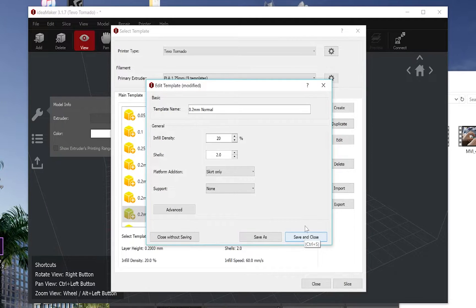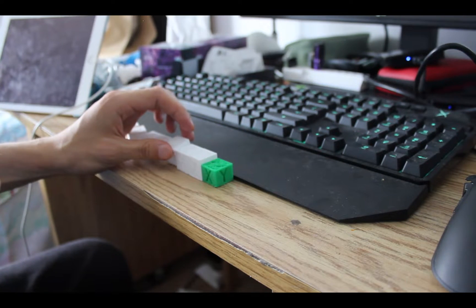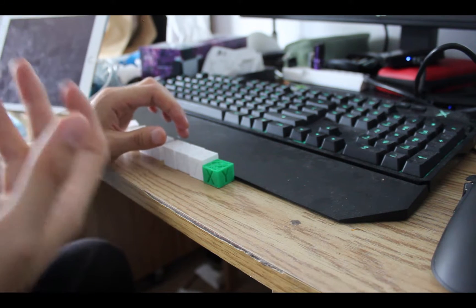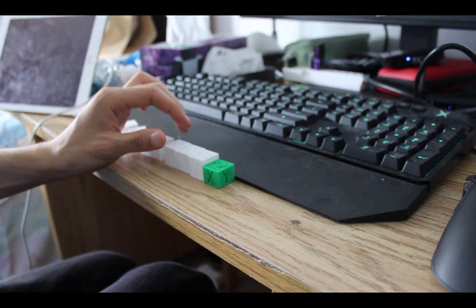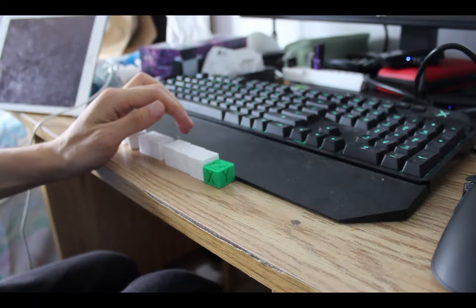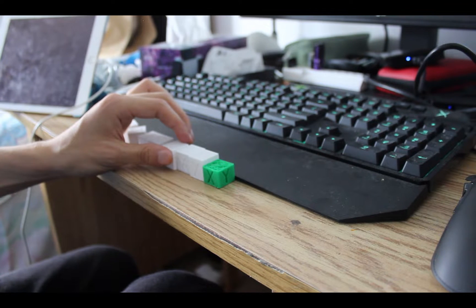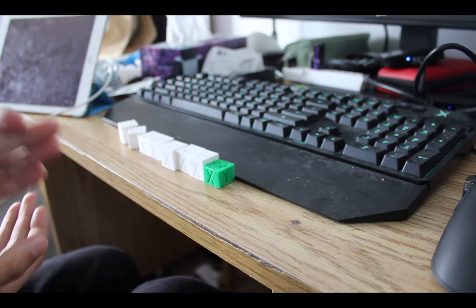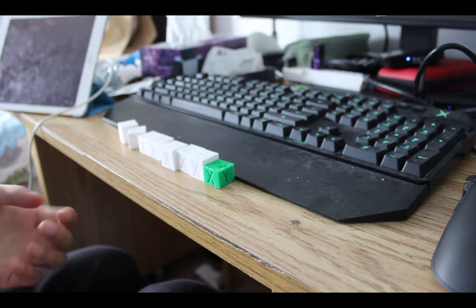So I unscrewed everything and took the lead screw out, cleaned it, put it back, and reinstalled everything. It worked a bit and then it failed again. I did some more research online — I searched up what can cause the Z axis problem, and I found that the limit switch was an option too. I noticed that the limit switch was pushed down too much, so I raised the Z limit switch up and re-leveled the bed again.